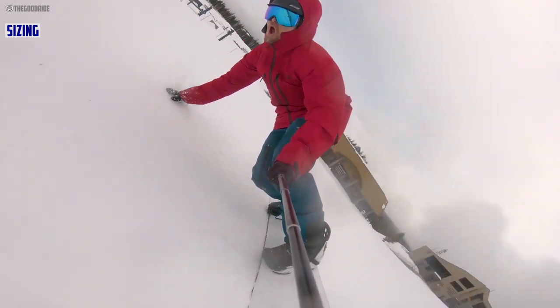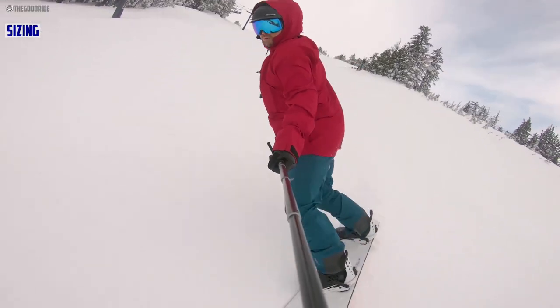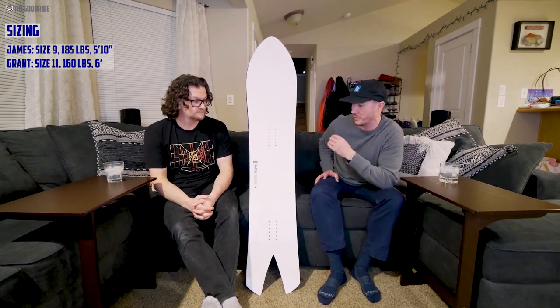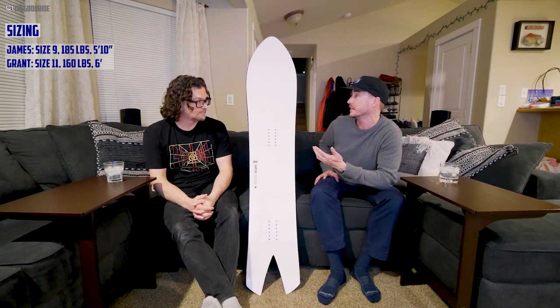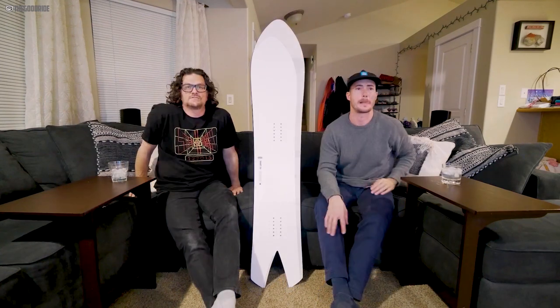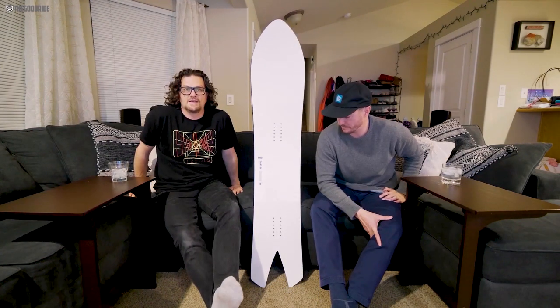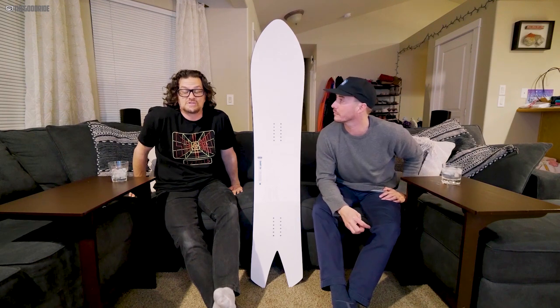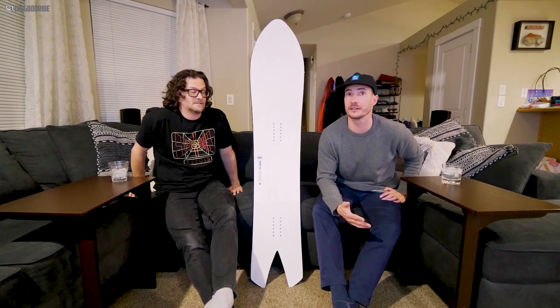I felt like this board fit me perfectly, us being completely different dimensions — different foot size, different weights, and a lot of different preferences. We both agreed that of all the Karua boards, this has been my personal favorite so far. This just feels perfect for me and my size nines. I was considering going with the 52 and I'm so glad I didn't. I'm so glad I didn't go with the 60 either.